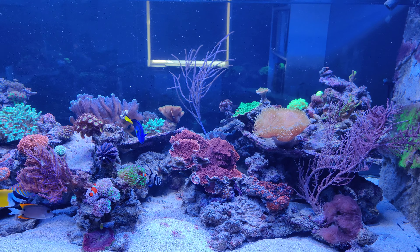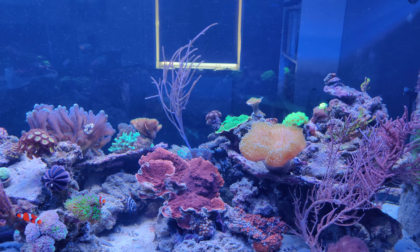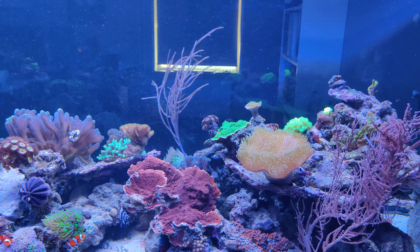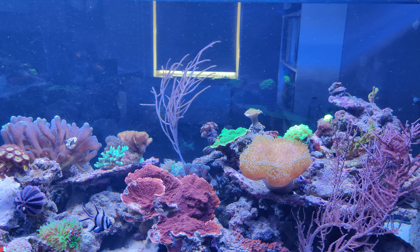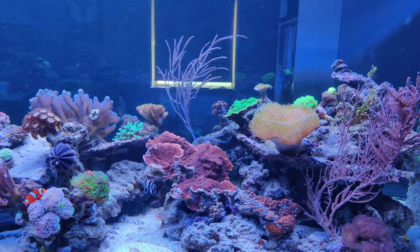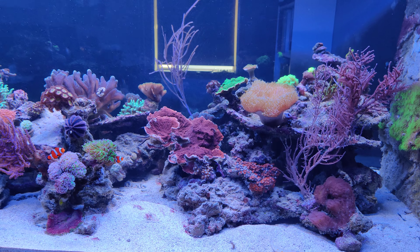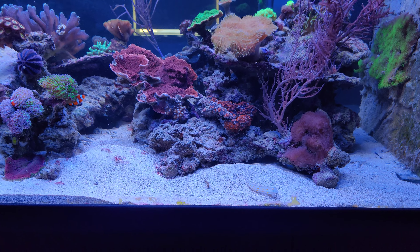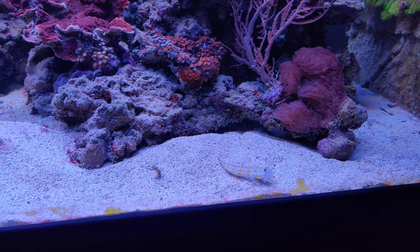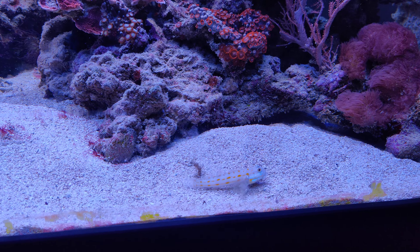Another thing you might have noticed is that the flow is doing some weird stuff, blowing particles through the water. That's partly because of the mastic that I'm feeding, but also some particles from the sand. This goby has been working actively today, as he always does.